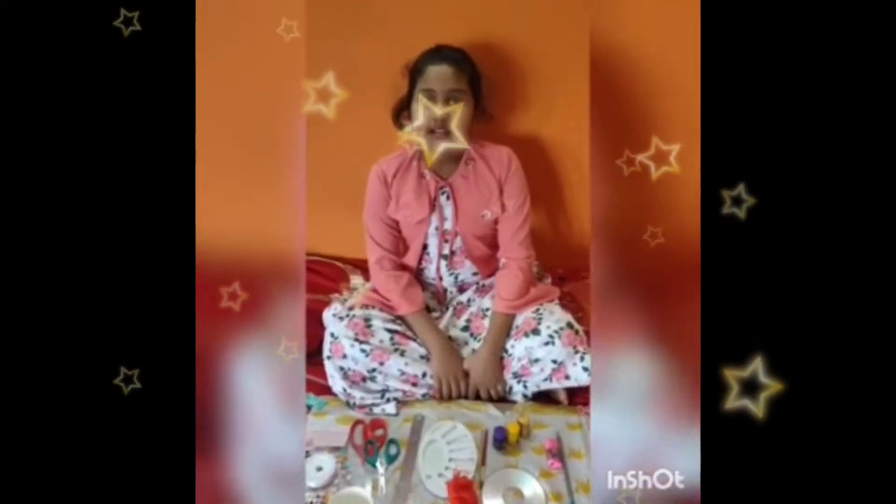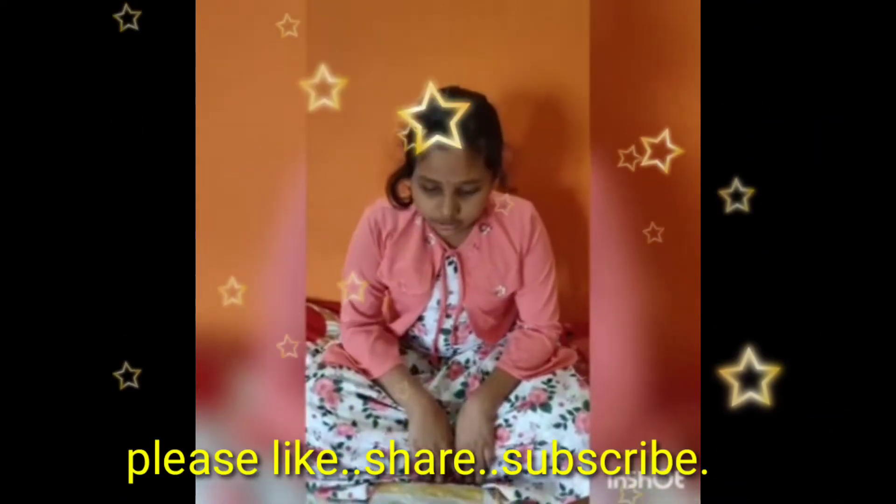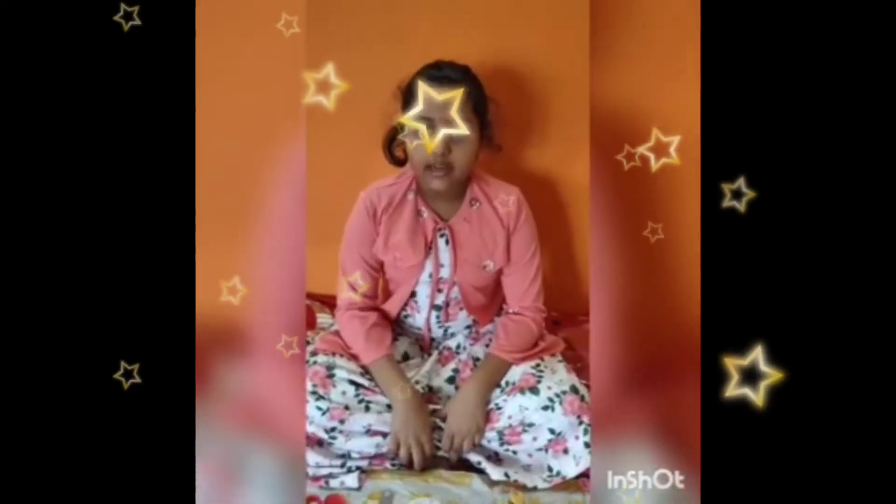Good morning to everybody. My name is Shethana from Sixthory from Ishaka Valley School from Ishaka Patna. Today I am going to make a flower vase.